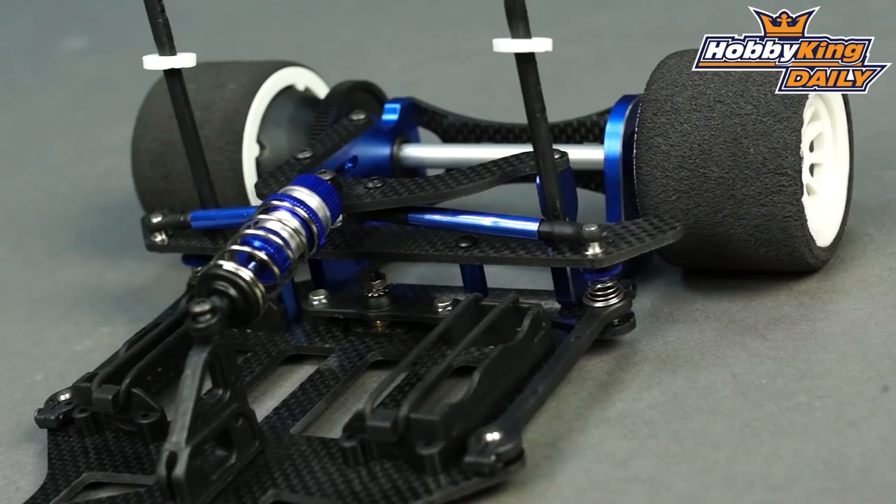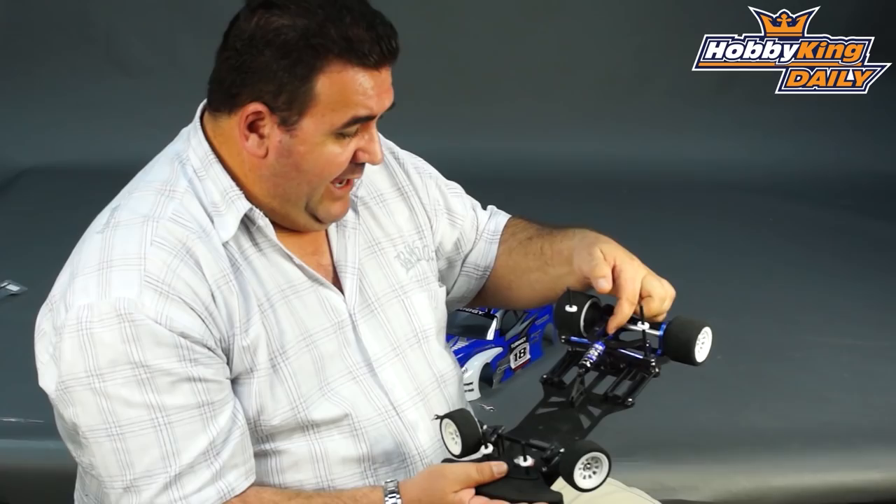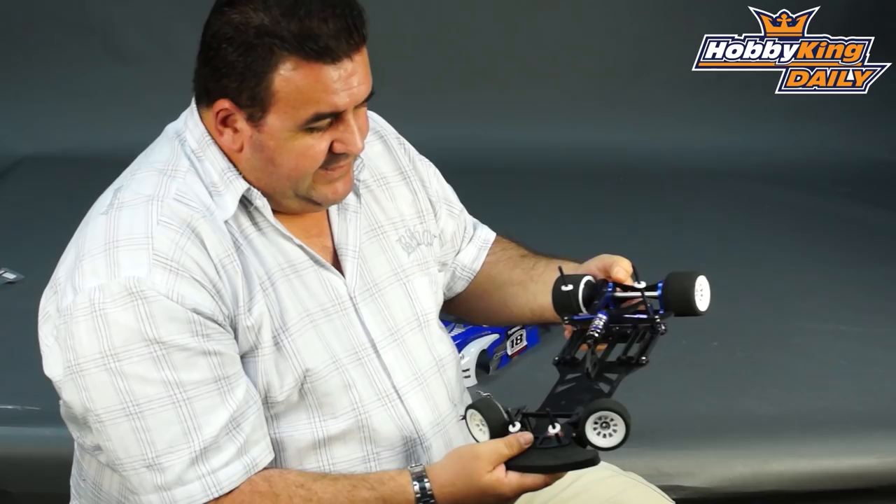The rear bulkheads and motor mount are alloy. It has a ball diff of course. And yeah, very cool little car. Everyone's been waiting for us to release the pan car, so here it is guys.